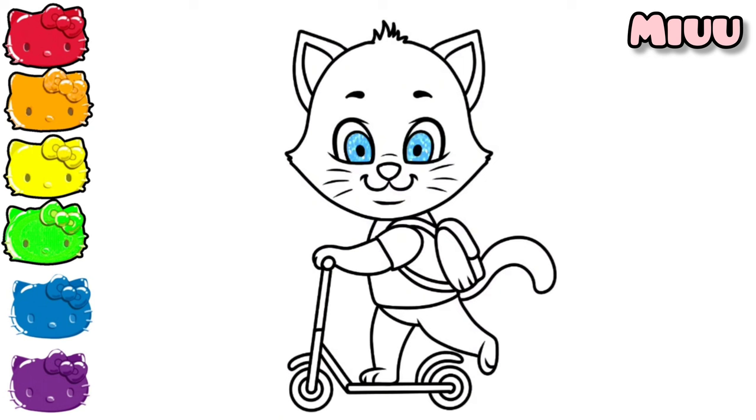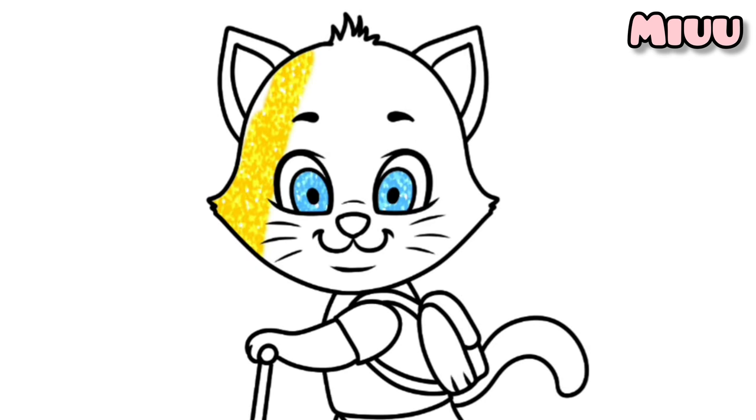As you can see, this cat has beautiful blue eyes. Now, I will coloring his head, ears, arms, legs, and tail with yellow color.